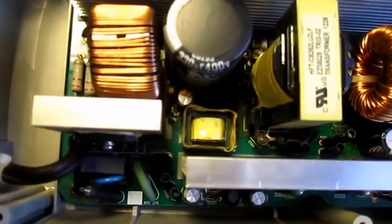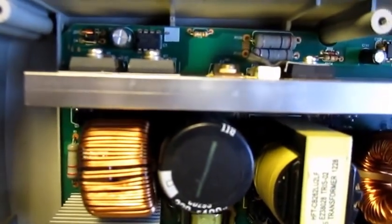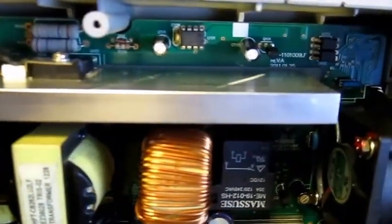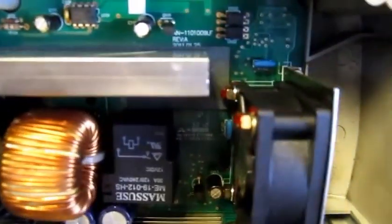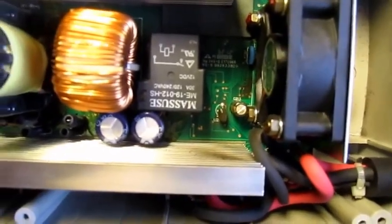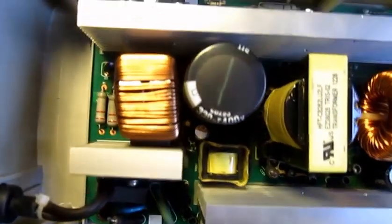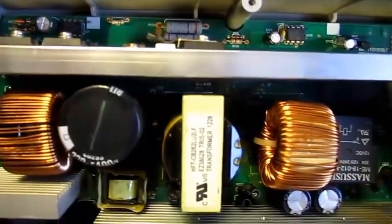There are no adjusters anywhere inside this circuitry — zero adjusting points. So it pretty much is what it is, and that's about all it is. I was a little disappointed. It's a fantastic charger, but I was hoping to find a little adjuster somewhere inside the circuitry — no luck.